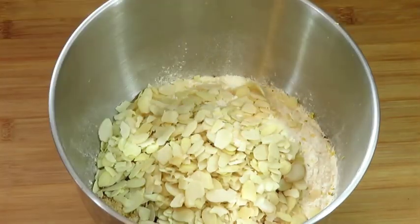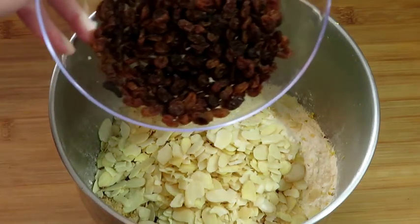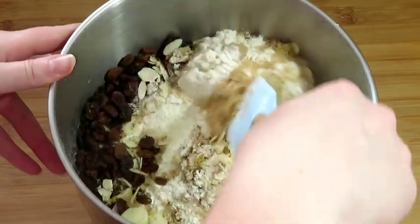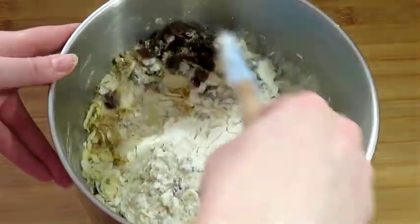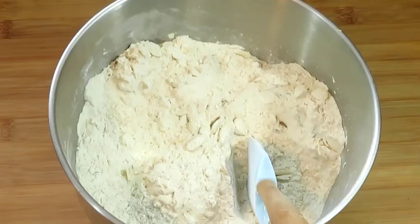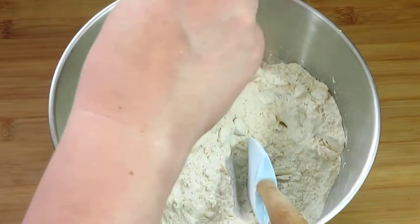Add 100 grams of almond flakes and 100 grams of raisins. Stir all the ingredients together, then add a pinch of salt.